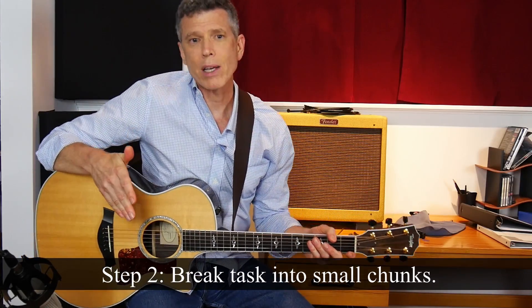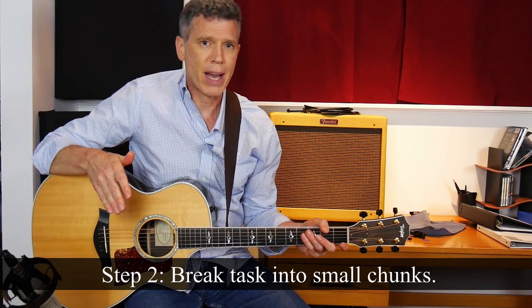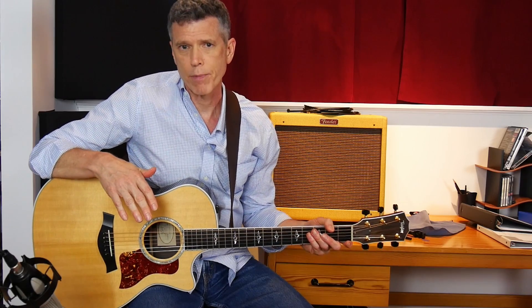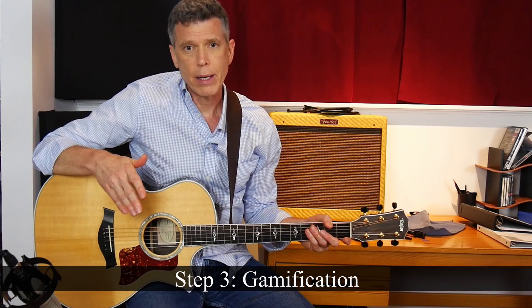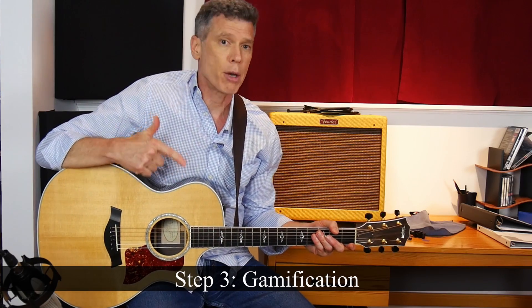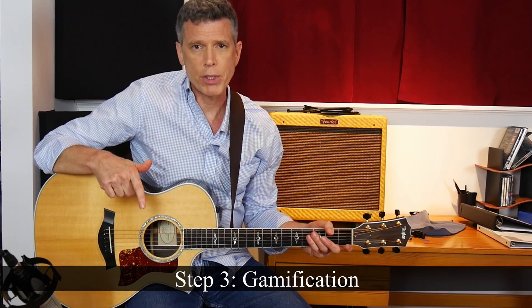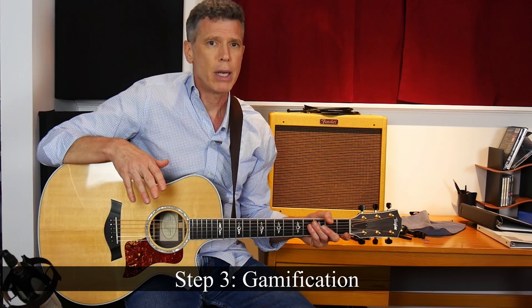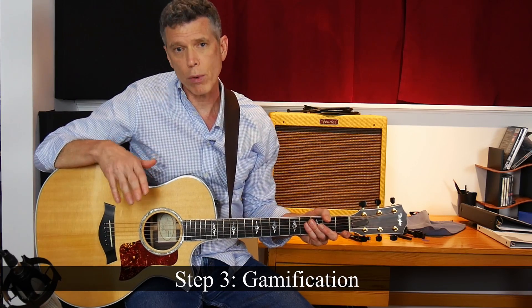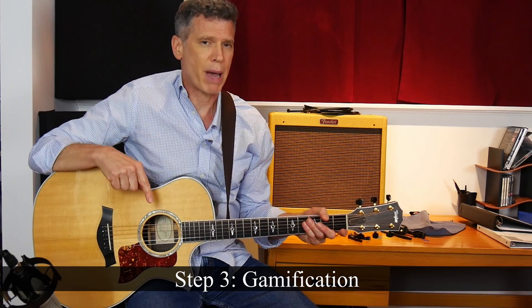So to summarize, step two has already been done for me by an excellent teacher. John has already broken the primary task down into small manageable chunks. Step three is to gamify your practice. One way to do that — and this is a method I forgot to mention in the companion video How to Practice Like a Boss — is what I call the perfect repetition challenge. In this challenge, you don't let yourself move on to the next segment until you've been able to perform the current segment perfectly 10 times in a row. Every mistake sends you back to number one.